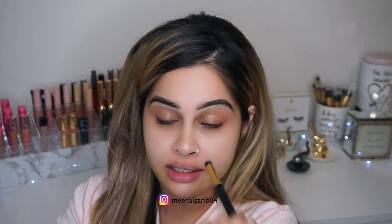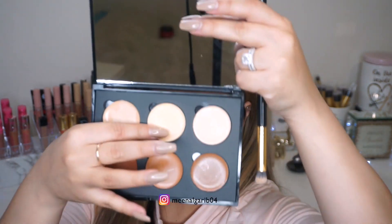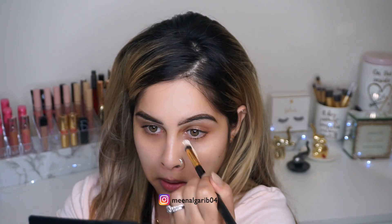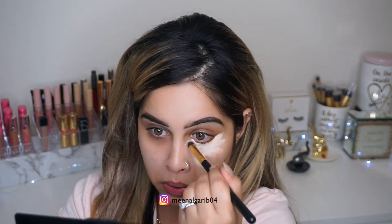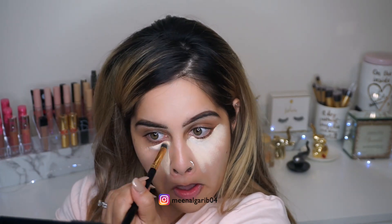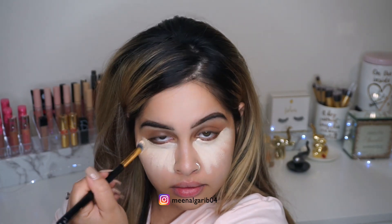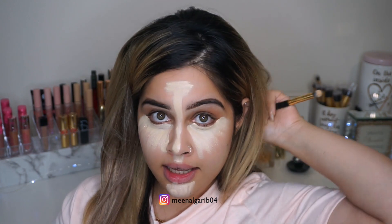Now I'm gonna start highlighting my face. I'm gonna use the middle shade — oh, it's very creamy! So I look quite significant right now.